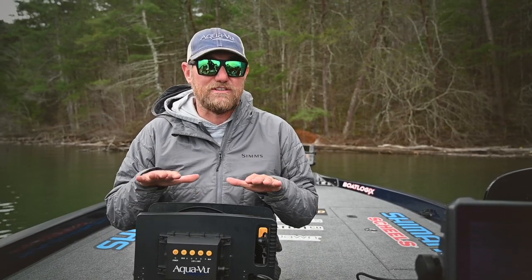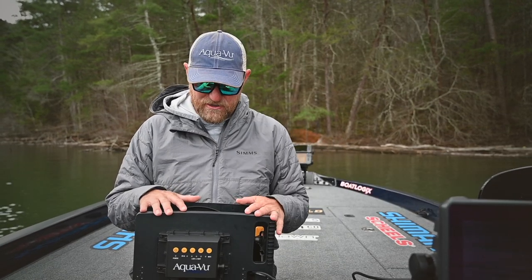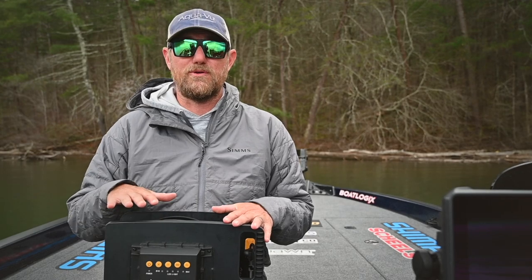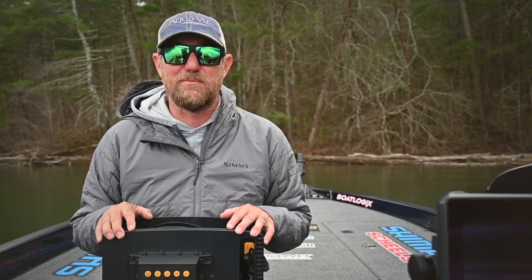Again, it's a tool — another tool that goes along with all of my electronics. The investment that I put into these electronics, I also want to put into this unit so that I have a better understanding and more capability out of everything I'm doing. Setup for the Multiview Pro is a breeze and using it is even easier. Let me show you how I use it when I'm out on the water.